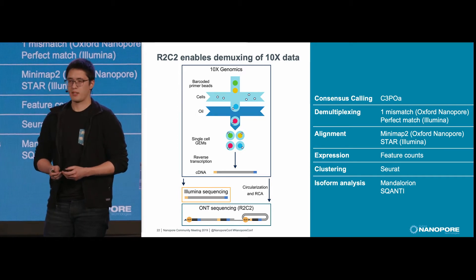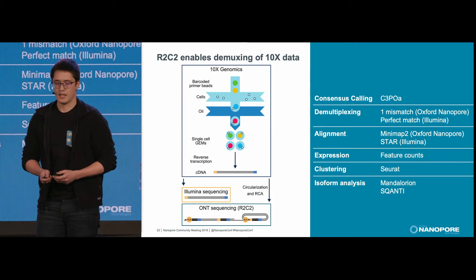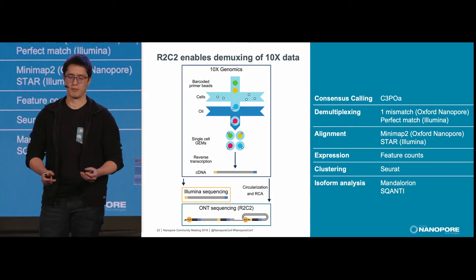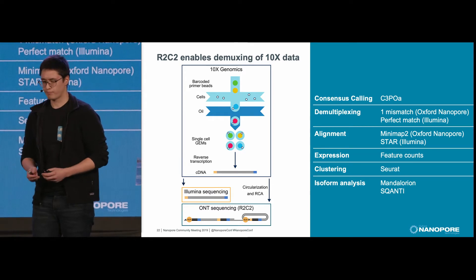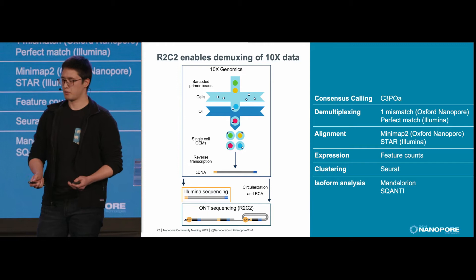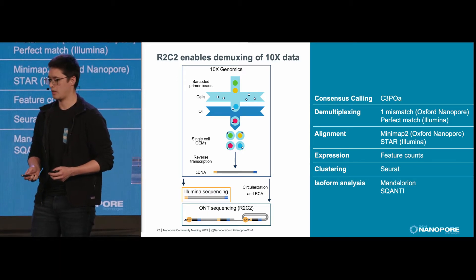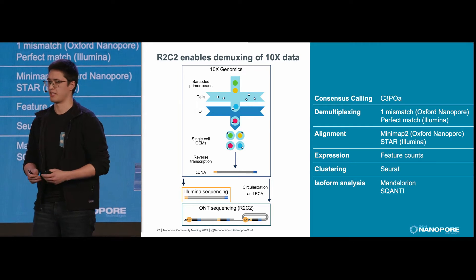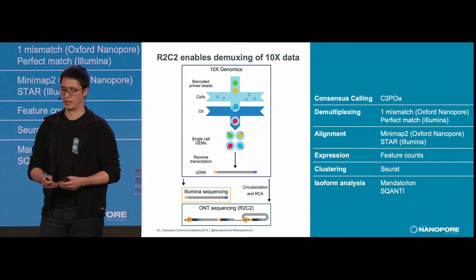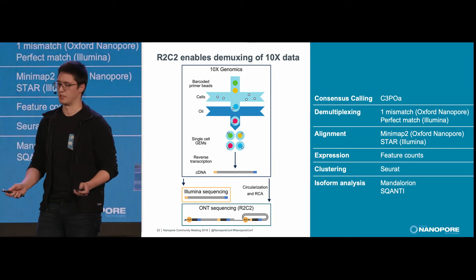For our experiment, we sequenced 3,000 single human immune cells and split the cDNA into two pools: one for Illumina sequencing and one for R2C2 sequencing. All of our data were analyzed using standard tools, and they ultimately resulted in cell clusters derived from gene expression data. These analyses were done completely separately.